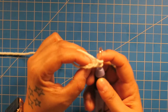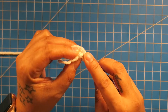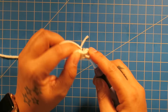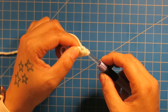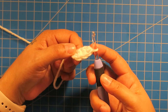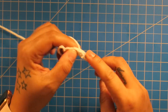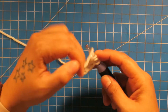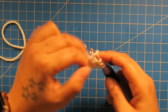Again, yarn over, turn your work like this so you can see the back and the front, and you go through both. Then you yarn over, pull through, yarn over, go through one only, and then yarn over, go through all three. And that's how you do a foundation half double crochet. Yarn over, go in the back, pull through both, yarn over, pull through one, yarn over, pull through all three. Continue to do this until you have a total of 48 half double crochets.